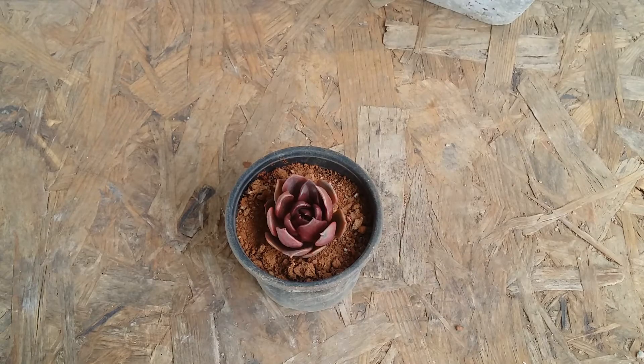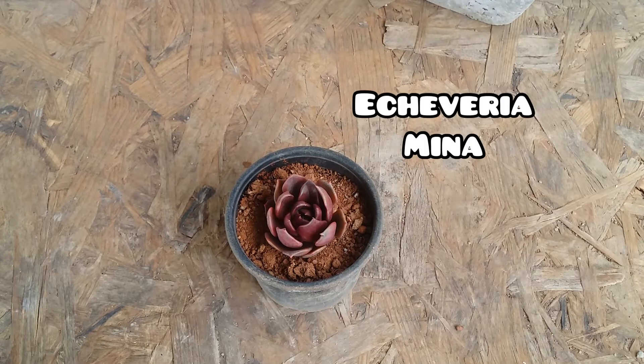Hi guys, welcome to my channel Lush Gardener. In today's video we are talking about a slightly rare succulent — this was a Korean import, it's called Echeveria Mina.